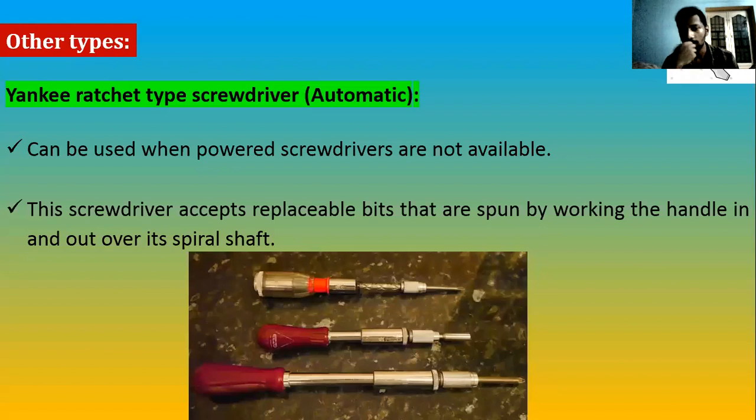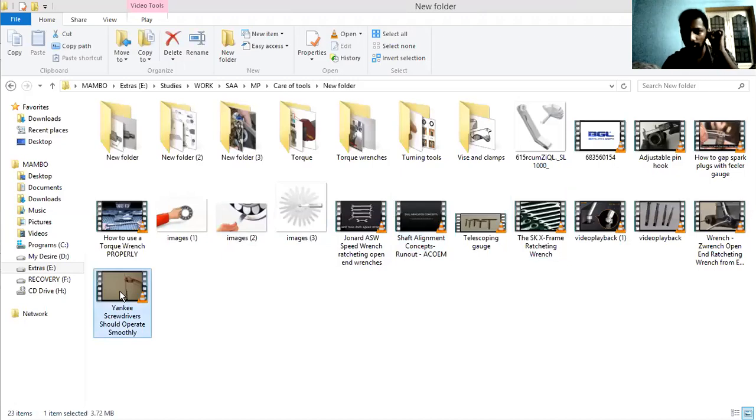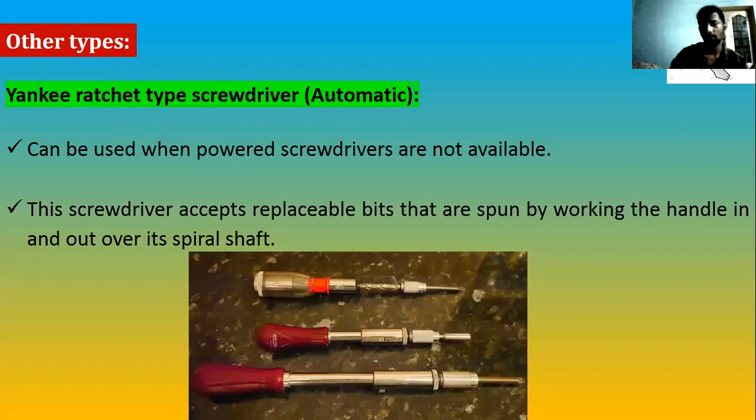If your shop doesn't have a powered screwdriver but you still need to remove a lot of screws, you can use a Yankee ratchet-type screwdriver, also called an automatic screwdriver. The action is not a turning action — you perform a push-and-pull action. Pushing and pulling drives the screw without continuous rotation. This is very helpful as an alternative to cordless or powered screwdrivers.